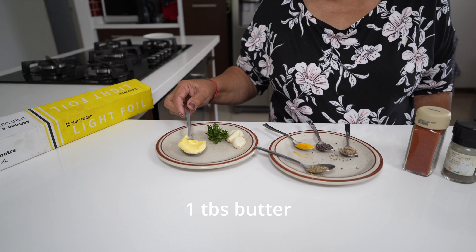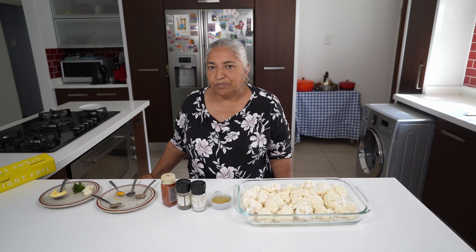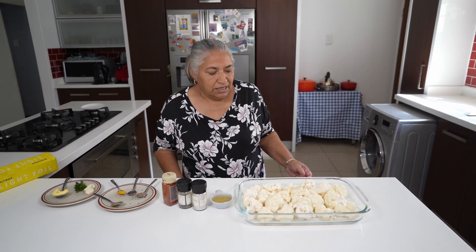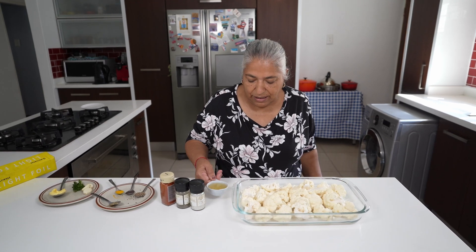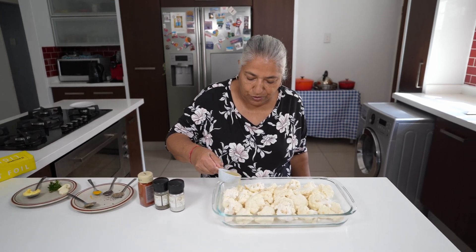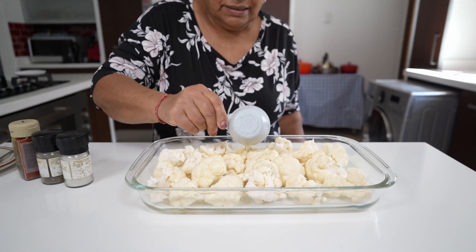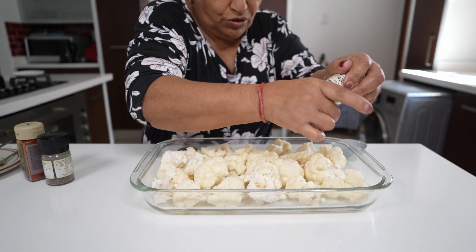Towards the end I'm going to add in a tablespoon of butter. I have preheated my oven to 175. For my cauliflower I'm going to put in the oil and then my salt.